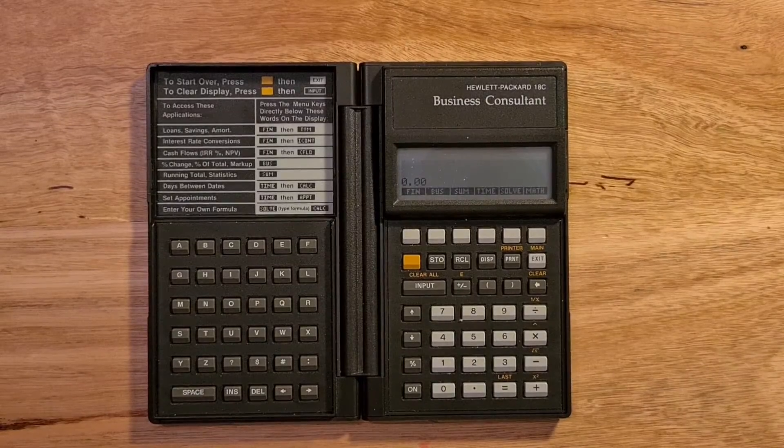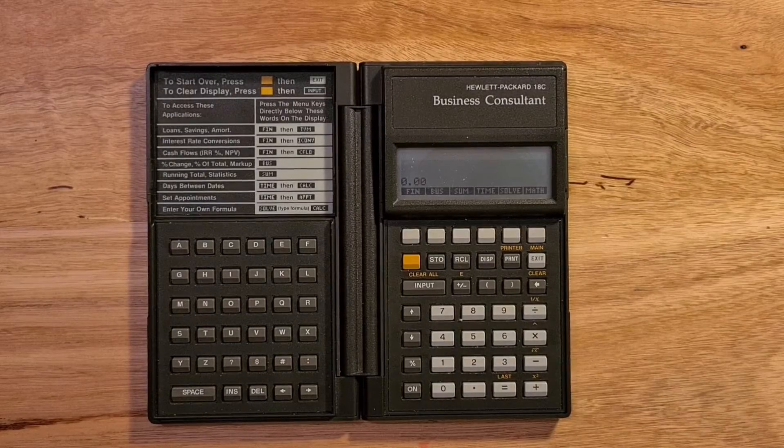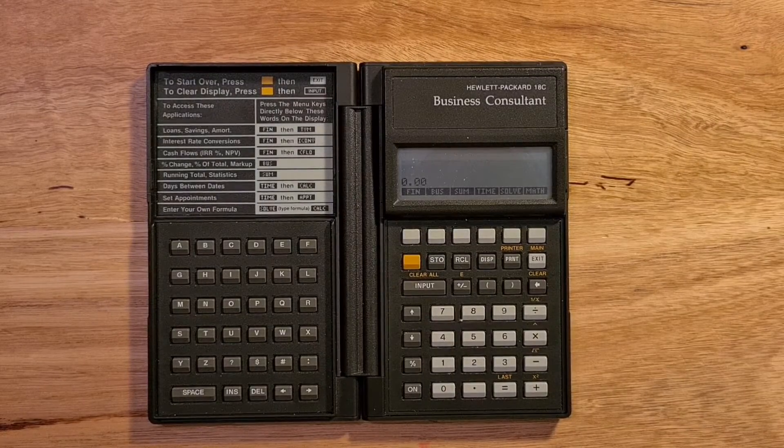There's a lot of power hidden in the 18C's menus, but the really notable feature HP introduced in this calculator is the HP solver. This is a generalized equation solver where the user can extend the functionality of the calculator by entering their own formulas.